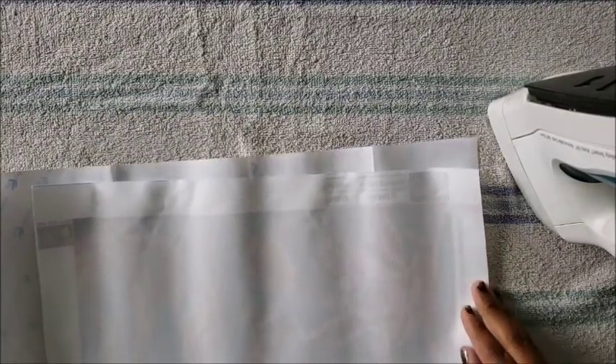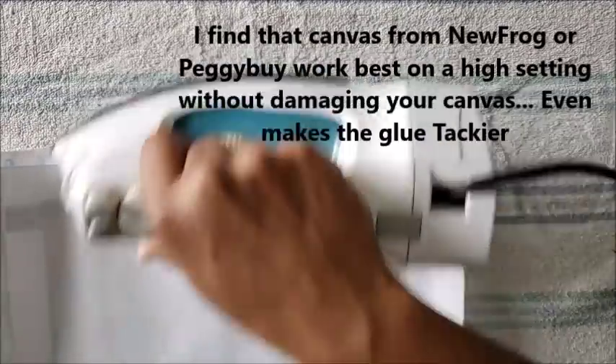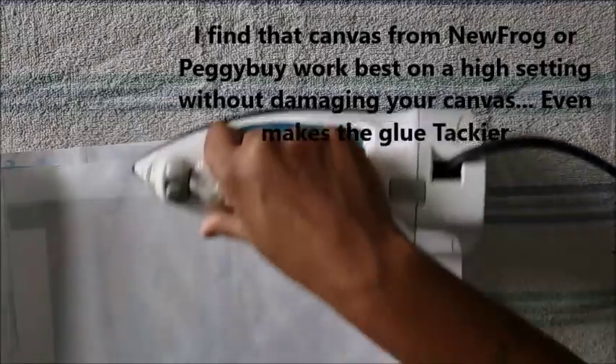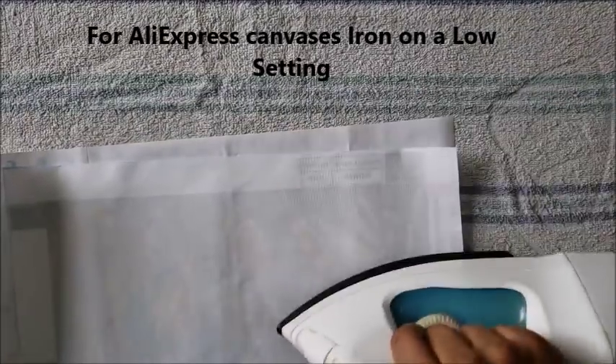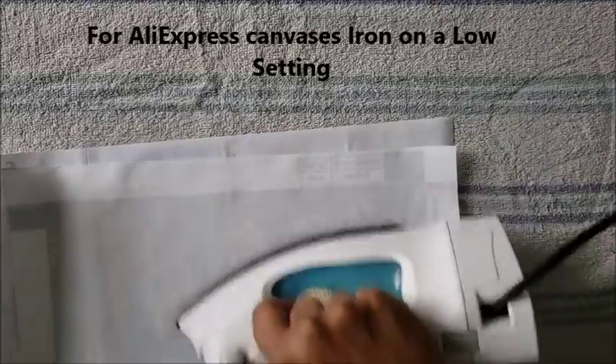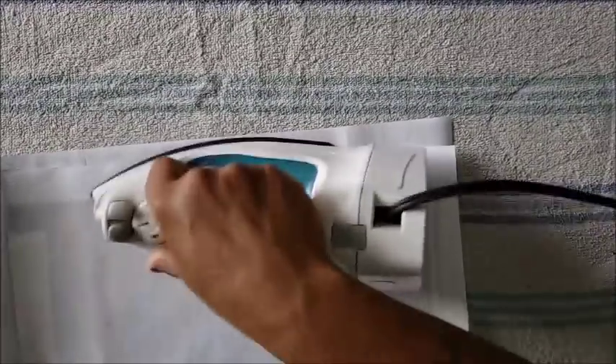So what we're going to do is take our iron — I have it on the highest setting — and I'm just going to do a quick stroke over it. This side's being a little tough. You don't want to apply a lot of pressure; just quick swift strokes back and forth.